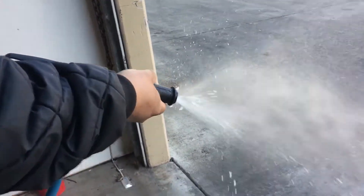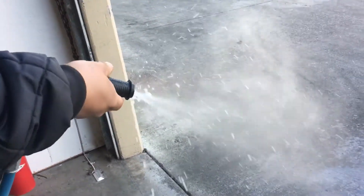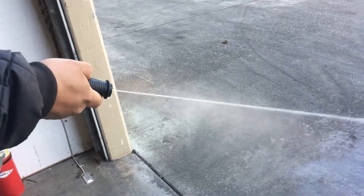That's your low setting, and you can turn your knob and get a little more of a mist.